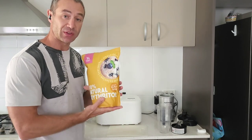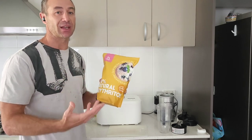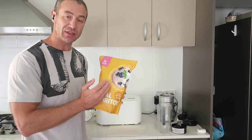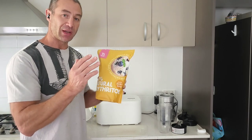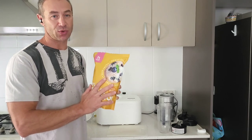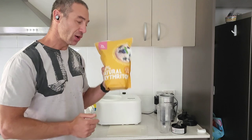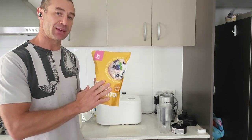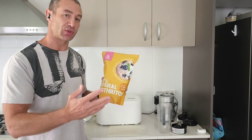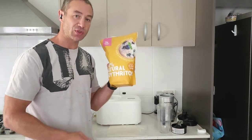I buy pure erythritol probably two to three times cheaper — the link is in the description. The ingredient is 100% natural erythritol. What happens when it goes inside your body? It doesn't get absorbed, which is great, but with one caution: if you eat too much it may upset your stomach — not because it's bad, but because your stomach cannot digest it. Eating it in ice cream is fine. It has zero calories, is not part of macros — it's not good, it's not bad, it's just neutral.